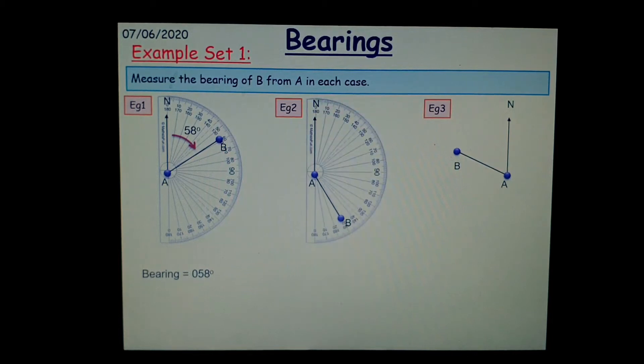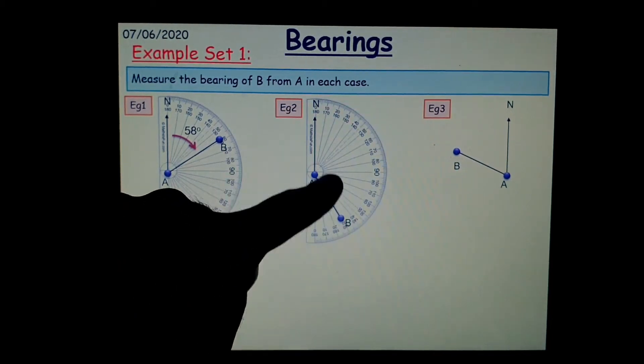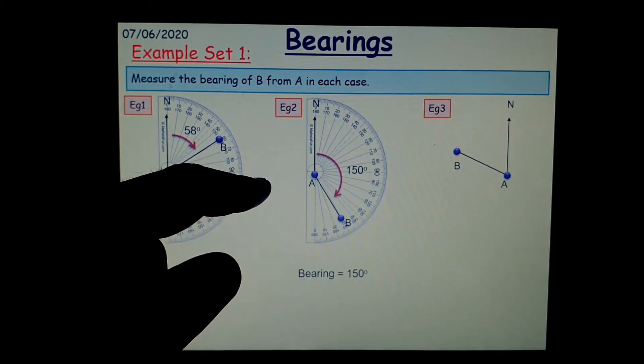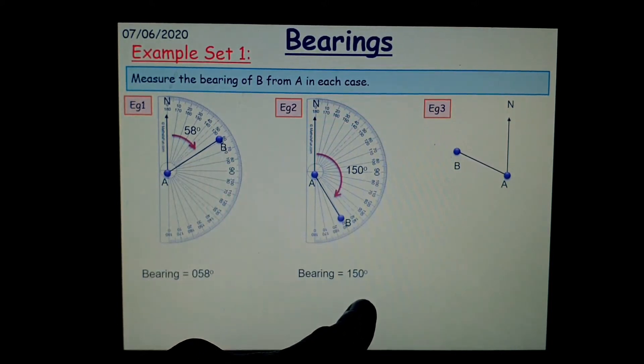Now look at the second one. Again, start from north, go clockwise, measure the angle — 150 degrees — and write the angle in three figures. Well, that's already in three figures, so we just leave it as 150 degrees.